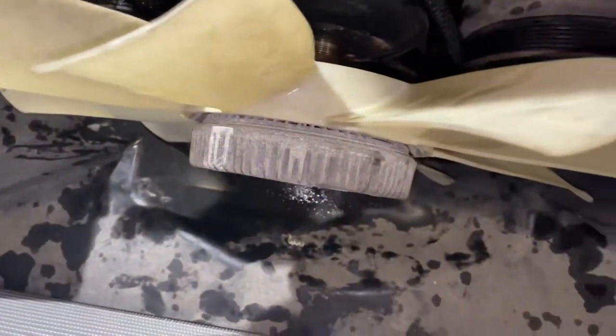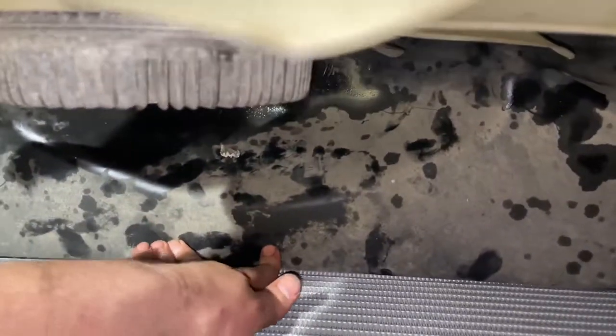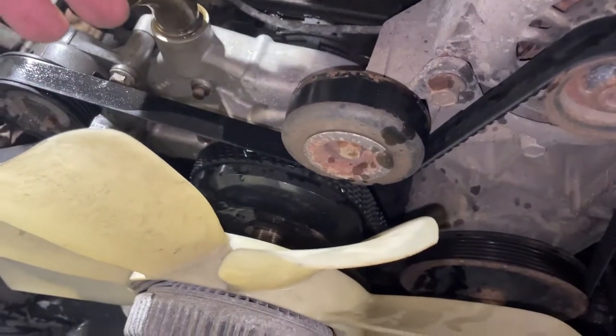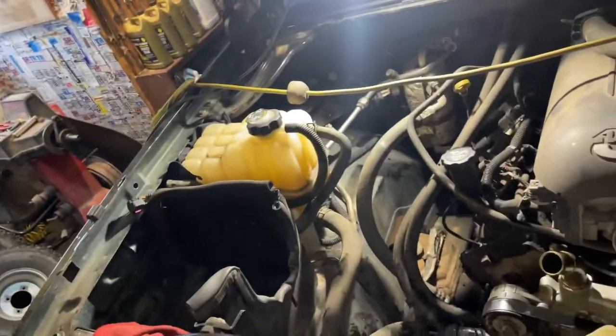We've got everything hooked up, the bottom fan shroud in, clips on on each side. There are two little teeth that go down in the groove. We got our fan started — just spin that on and tighten it down. Get your fan tight, then put the upper shroud on, hook your hose up, and fill it up with coolant.